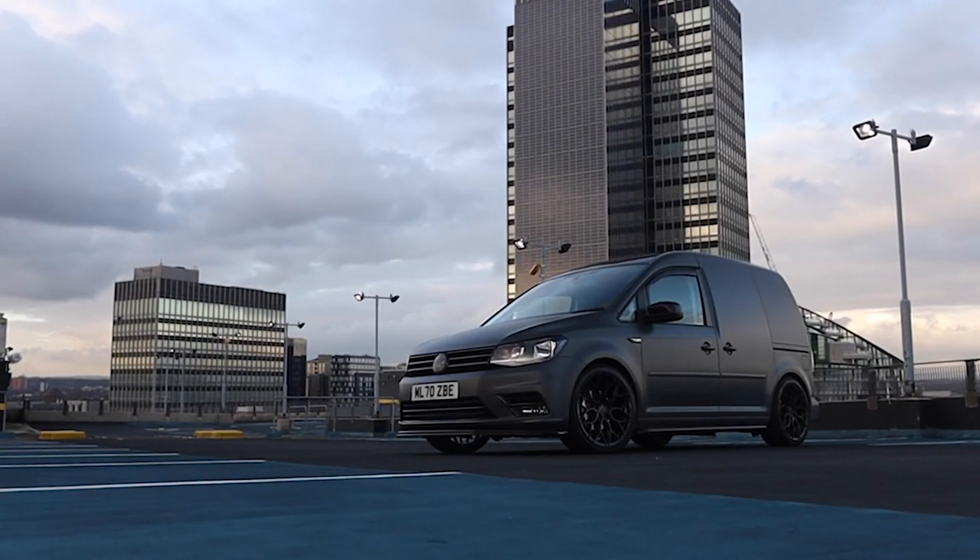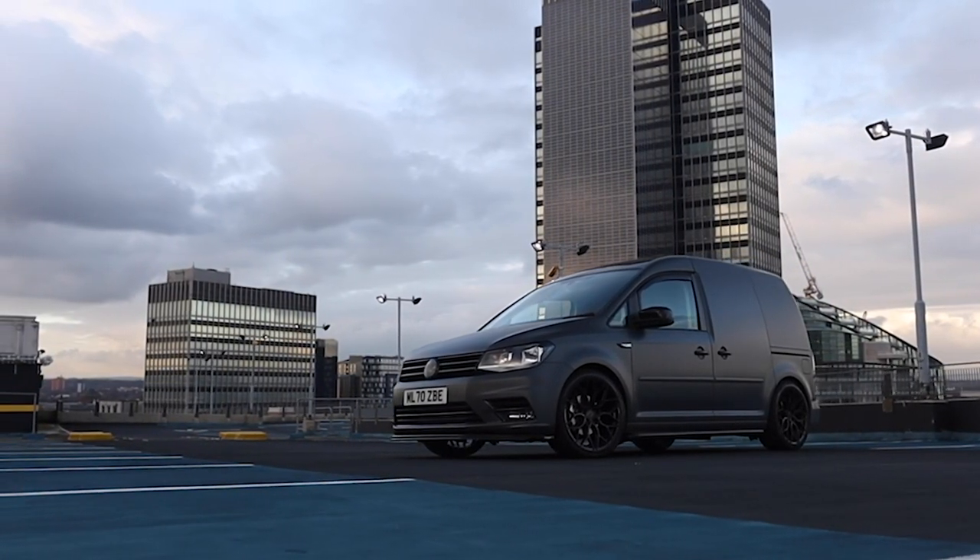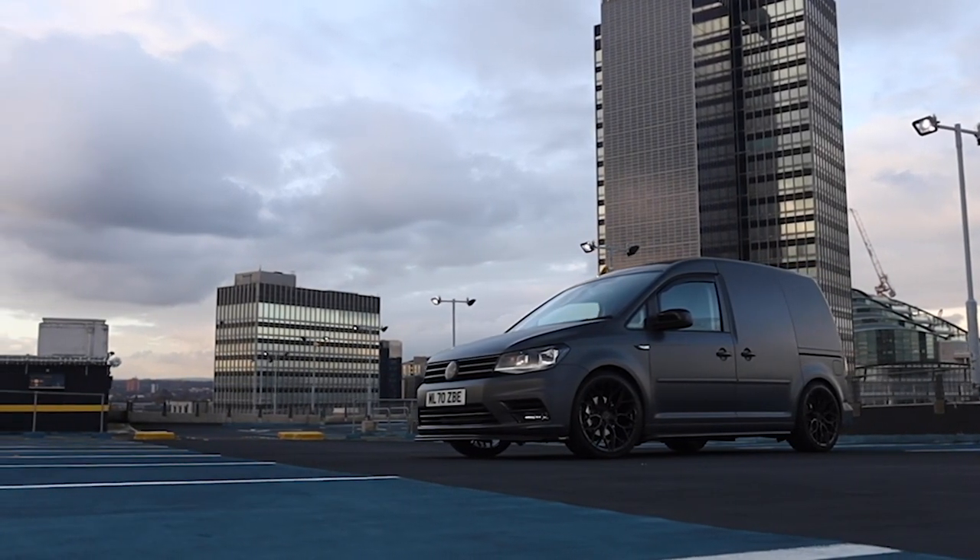He's given us carte blanche to do whatever we want on this. The only request he's made is that we do it metallic matte grey, like two of our vans that you might have seen we've done recently. Apart from that, it's leaving everything to us. I'm going to show you this one that's in — this is a customer vehicle, but it's going to be very similar to David's van. David's having the same colour.